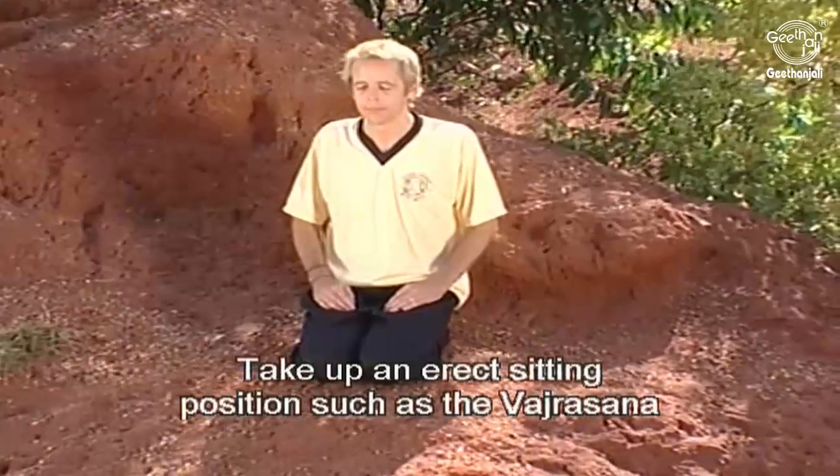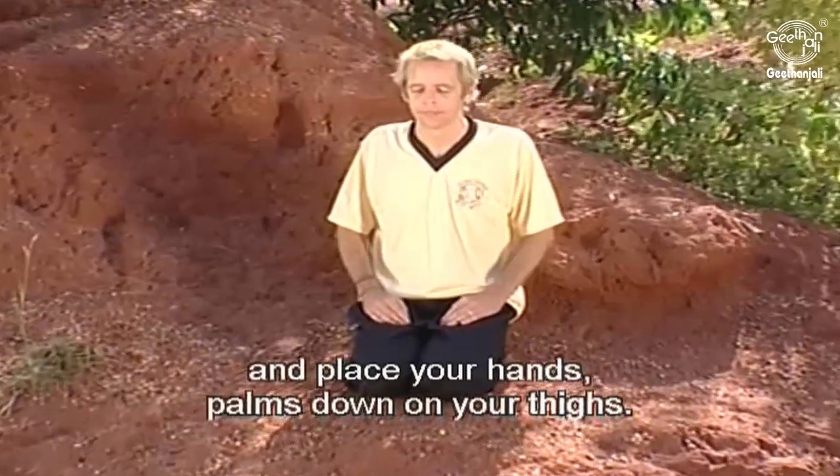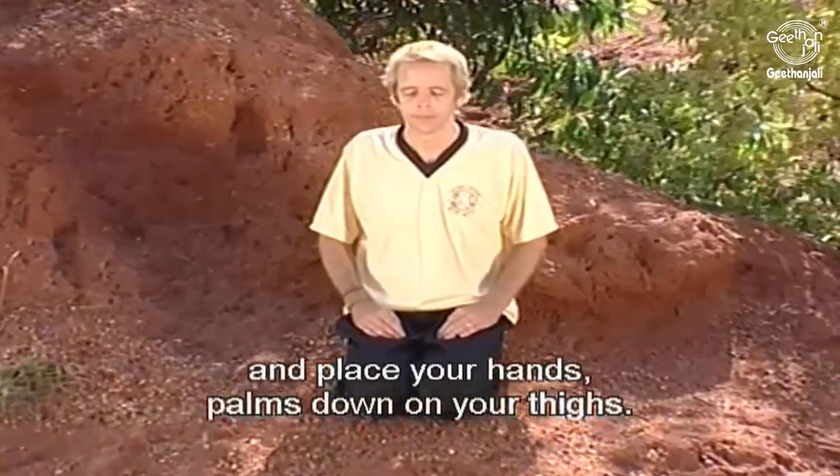Take up an erect sitting position such as the Vajrasana and place your hands palms down on your thighs.